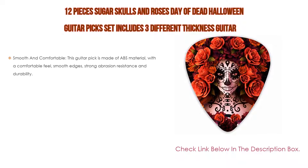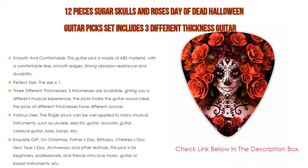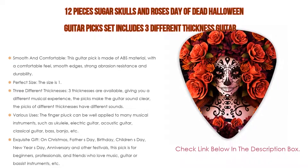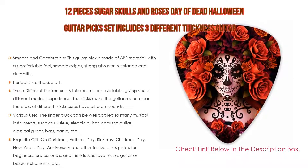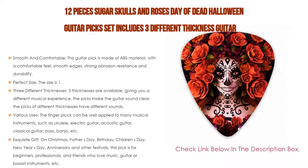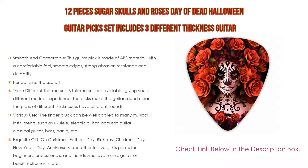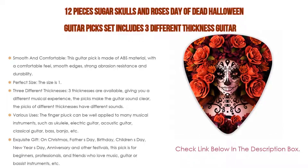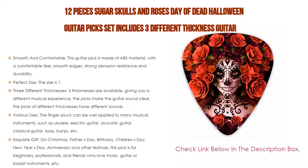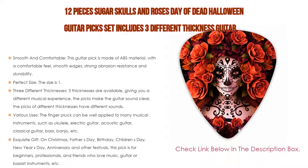Number 2. The 12-piece Sugar Skulls and Roses Day of the Dead Halloween Guitar Picks Set includes 3 different thickness guitar picks. It is the editor's choice for its smooth and comfortable feel. Made of ABS material with smooth edges, strong abrasion resistance, and durability — the pattern is clear with a variety of printing patterns available to meet your needs for different occasions. The size is 1.02x1.18 inches (2.6x3 cm), fitting your fingers perfectly. Thickness options: 4x0.46mm, 4x0.96mm, and 4x0.71mm. Comes in a transparent plastic box of 5.3x5.3x2.13cm to keep accessories safe and organized.